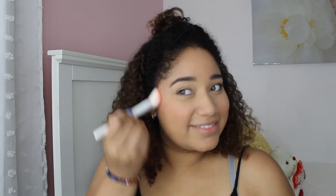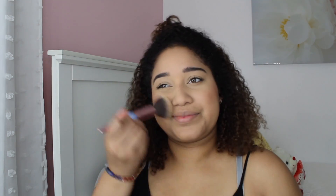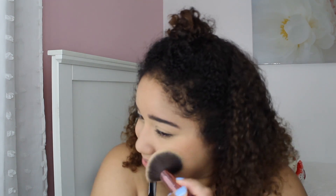I'm using the Bare Minerals Blush in the color Peachy Keen. You may notice I'm not using any bronzer today — on a day-to-day basis I don't really have time for bronzer, and if I do it's just a quick dusting. But I'm more of a blush girl than a bronzer girl if I had to choose.